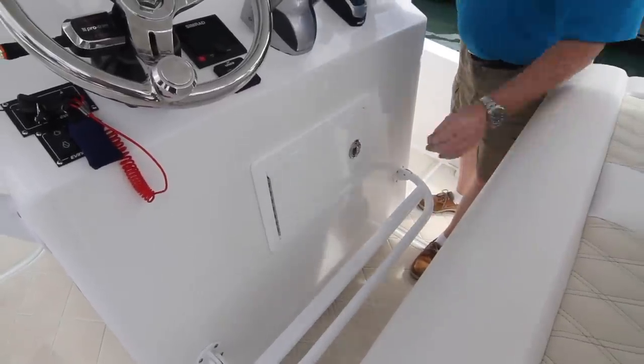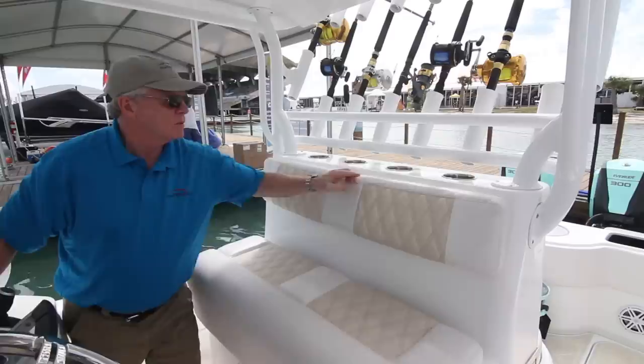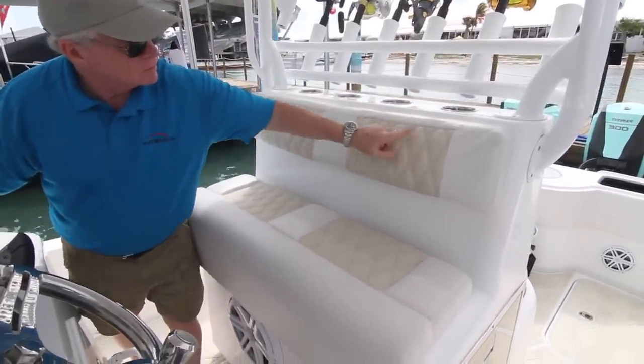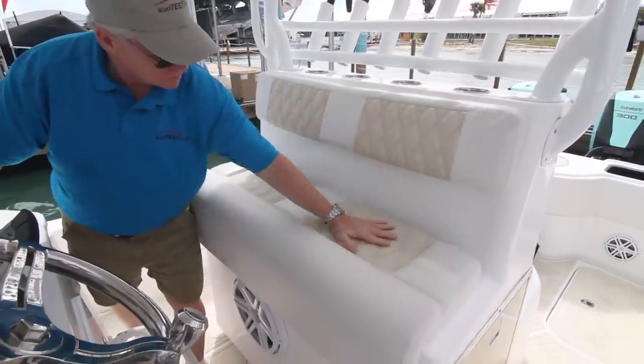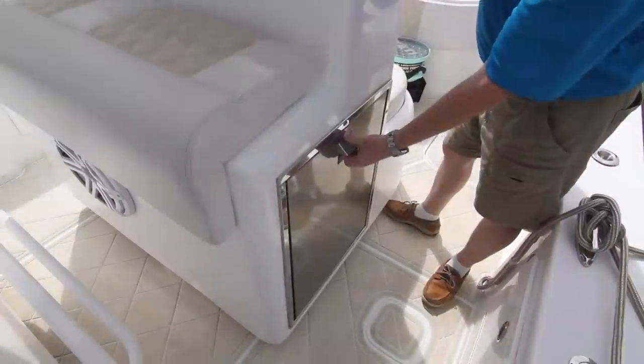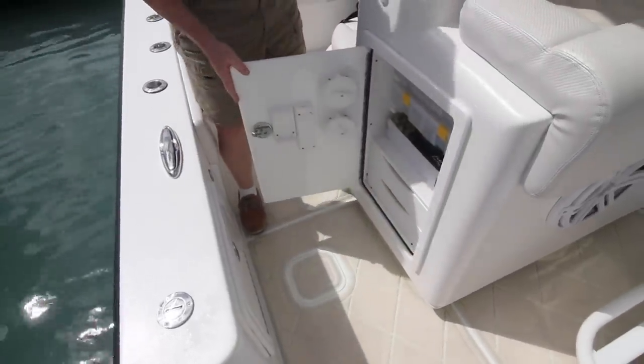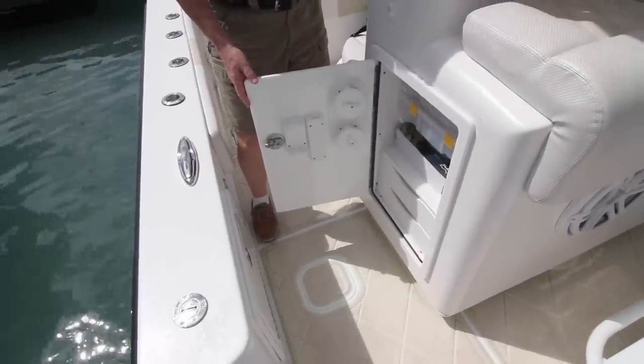Below is a flip footrest and the enclosed battery switches. Behind is bench seating with four beverage holders across the top. We see more of the diamond stitching in the two-tone upholstery. The seat does not lift, but instead, to port there's a cockpit refrigerator, while to the opposite side are tackle sorters, drawer storage, spool, and tool holders.